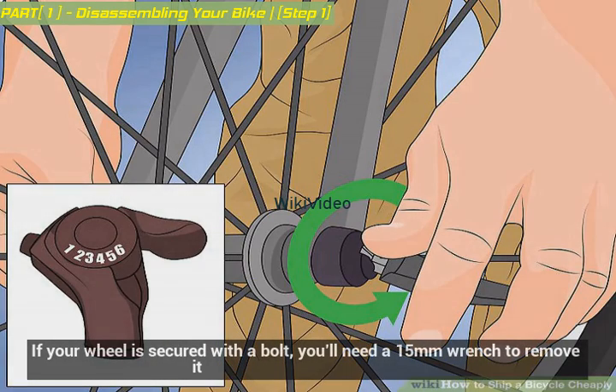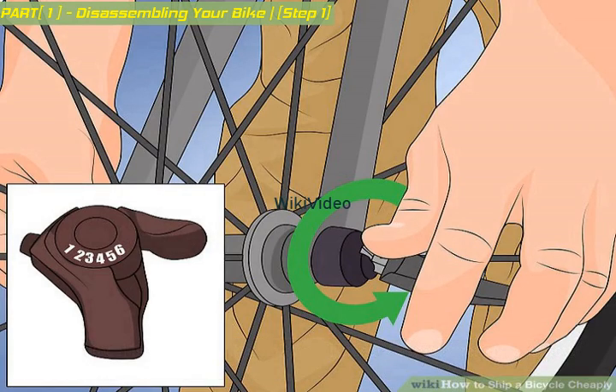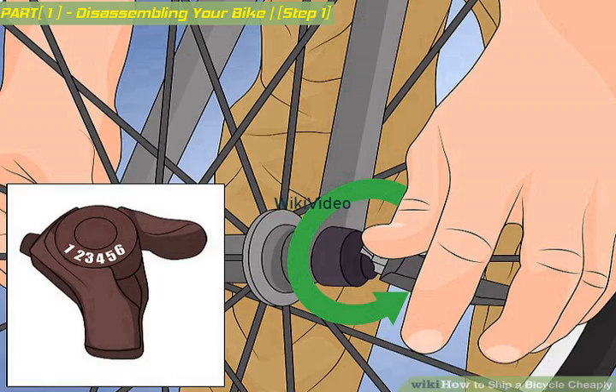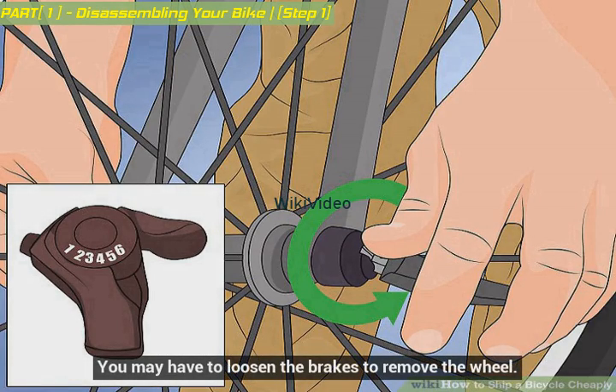If your wheel is secured with a bolt, you'll need a 15mm wrench to remove it. Loosen the bolt on the center of the wheel by turning the wrench counterclockwise. You may have to loosen the brakes to remove the wheel.